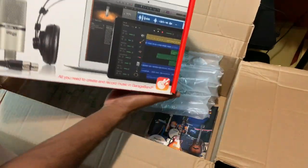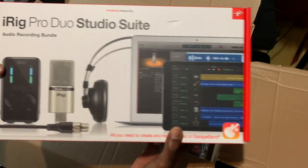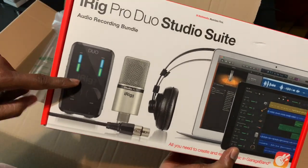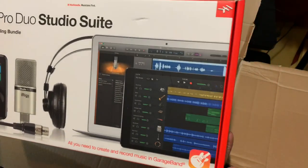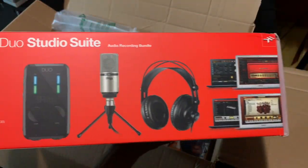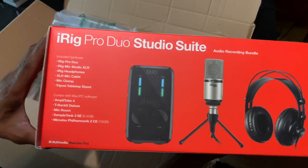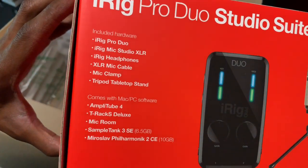Here we have the iRig Pro Duo Suite — iRig microphone, headphones. I'll probably use this whole setup for podcasting or something like that on the go. Let me show you what comes included in the box.